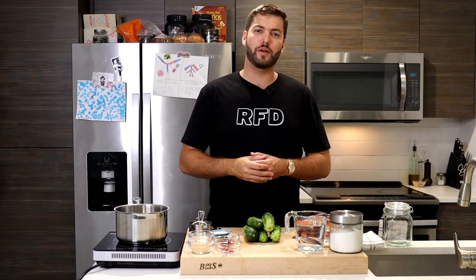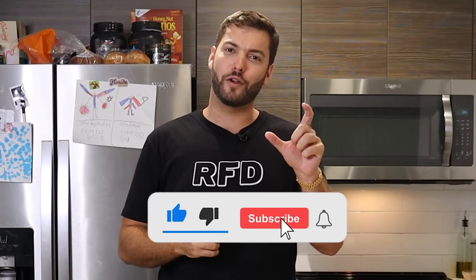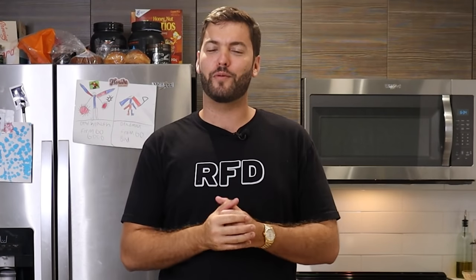Before we dive too far into the world of pickles, make sure you go ahead and smash that subscribe button down below, hit that little notification bell, and ladies and gentlemen, welcome to the RFD game.